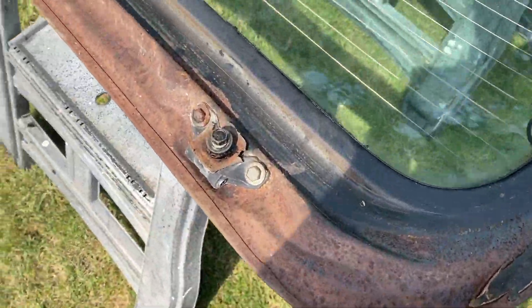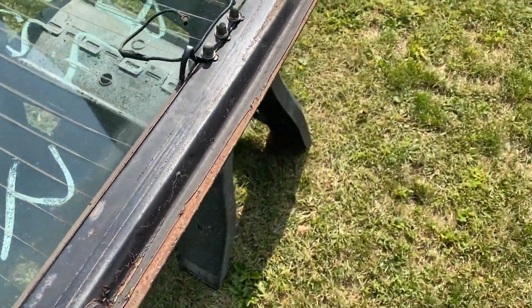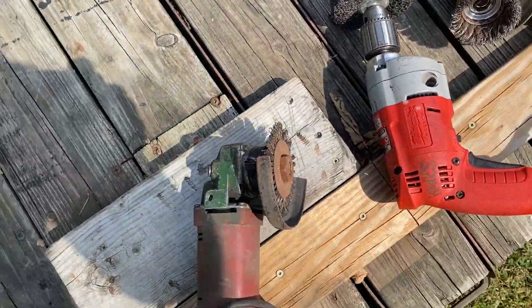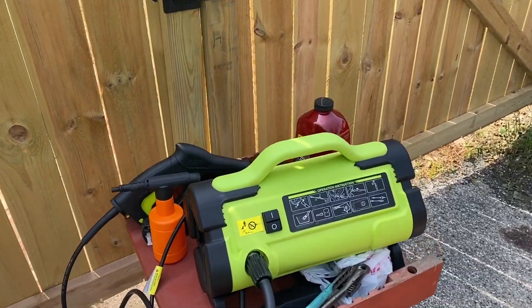What's up guys, Terrence here. As you can see in the background I got the hatch out here, about to do some prep work on it, and I'm gonna be doing a review on that pressure washer over there. Let me show you guys what I got going and what I got set up. I got my stand, I'm just gonna get some of this rust off.